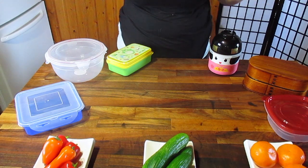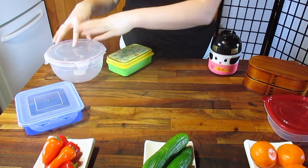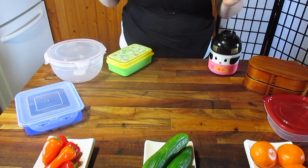Hi! Glad you could join me. Today we're talking about bentos — standard bentos, not so standard bentos, what works, what's not gonna work, and what might be best for you. So let's get started.